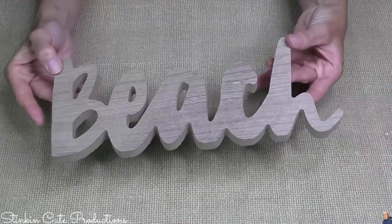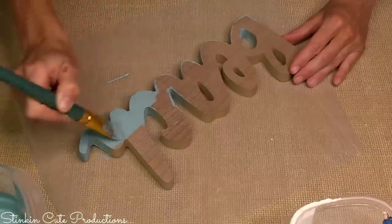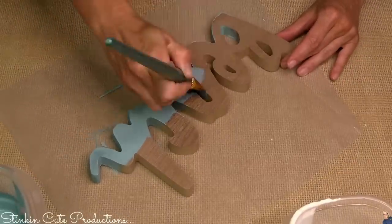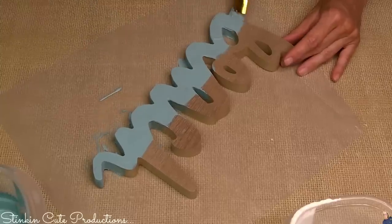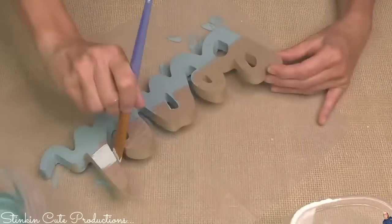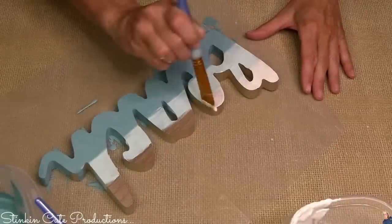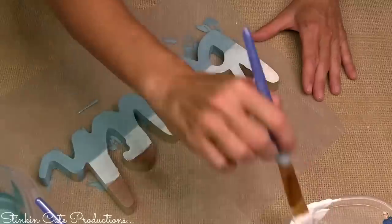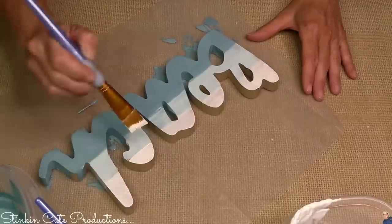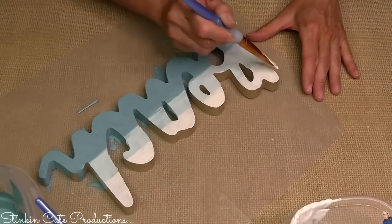Since this is a beach-themed tiered tray, let's start off with the word 'beach.' I wanted to give it that ombré feel, so I'm going to start off with agave at the bottom — the darker blue — celery in the center, and swan white at the top. It is really easy to blend these colors together by putting a bit of water on your brush and going over where those colors meet with a clean brush — no harsh lines.